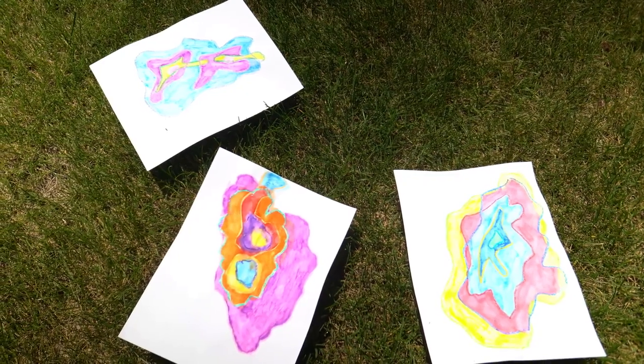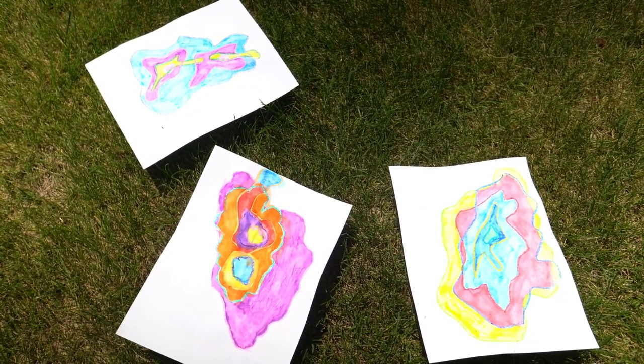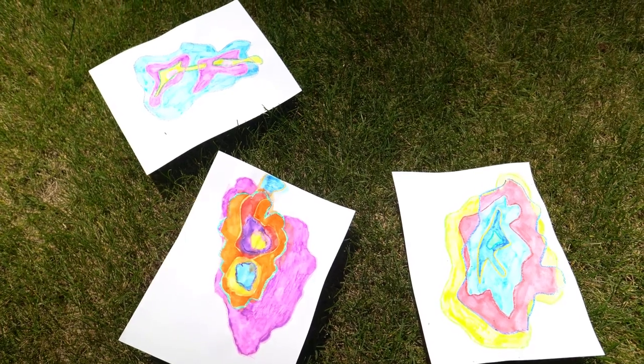Now you and the power of the sun have teamed up to create some one-of-a-kind evaporation art. You can find lots of great crafts, experiments, and projects on PPLDTV's YouTube channel. Thanks for watching. Bye for now.